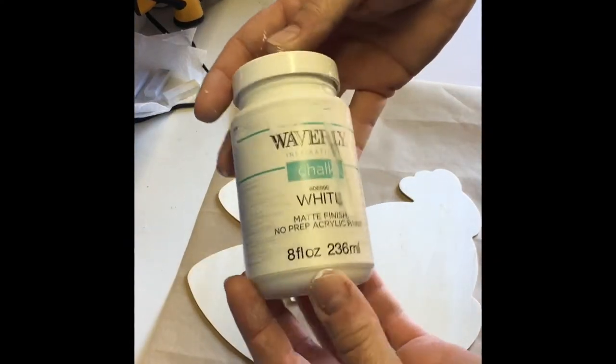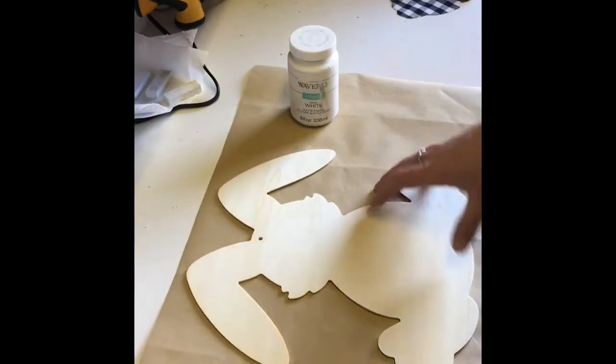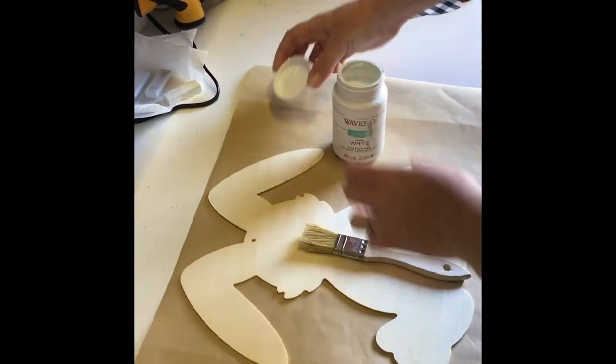I then painted the whole back of the bunny using Waverly chalk paint in the color white. Once that was dry, I flipped it over and only painted the edges of the other side.